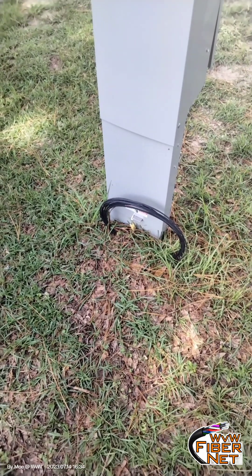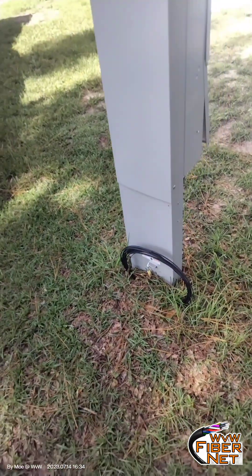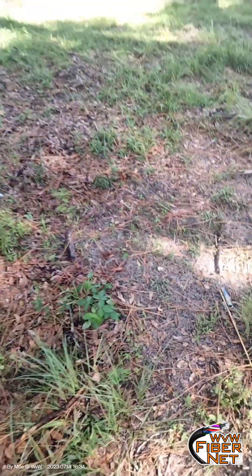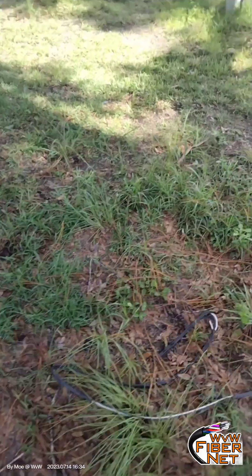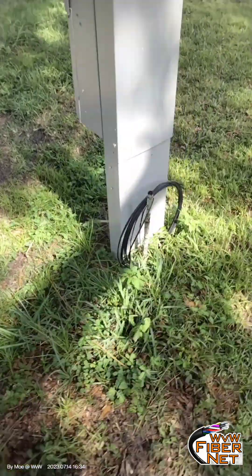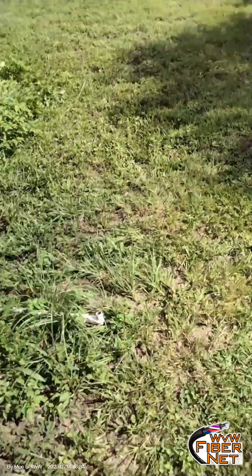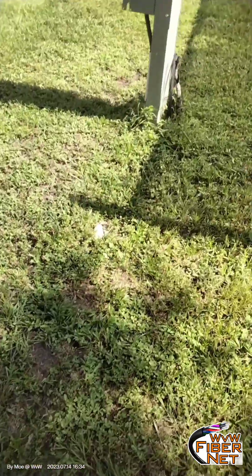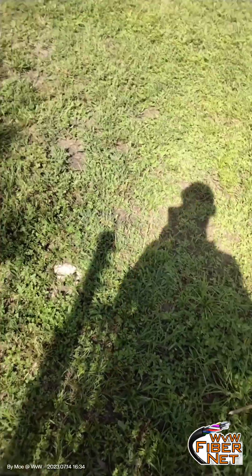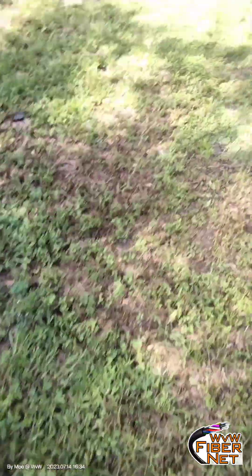Here are our fiber drops coming out of the ground. Right at every electric meter there is a drop. We did this when they first ran the electricity. There are seven drops in here, so we will keep going.